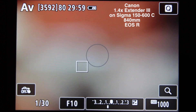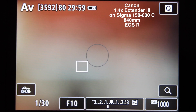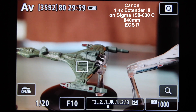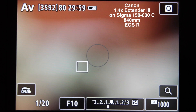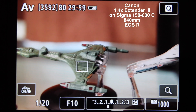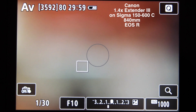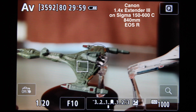Let's go to infinity, see how that does. 1, 2, 3, go. Okay, that's fine. That was infinity. Let's go to minimum focus another time. 1, 2, 3, go. Okay, that's fine. One last time for infinity focus. Okay, that's fine.